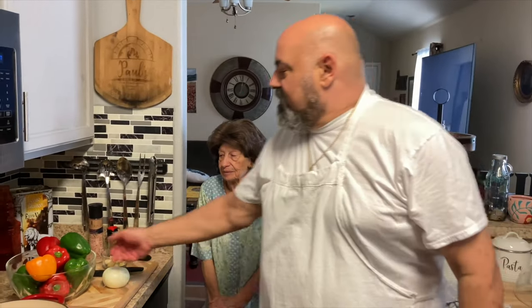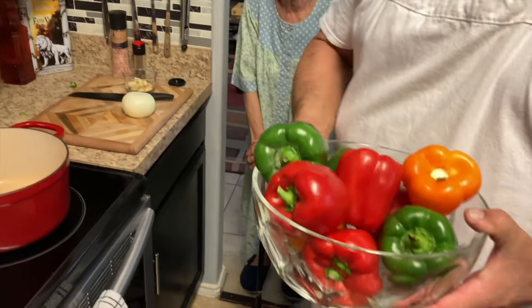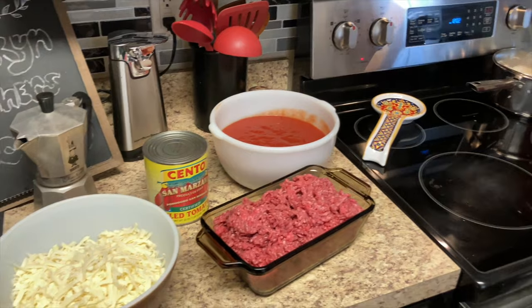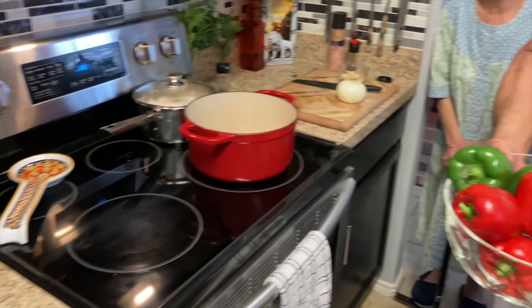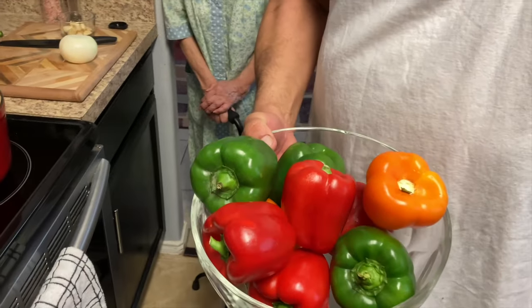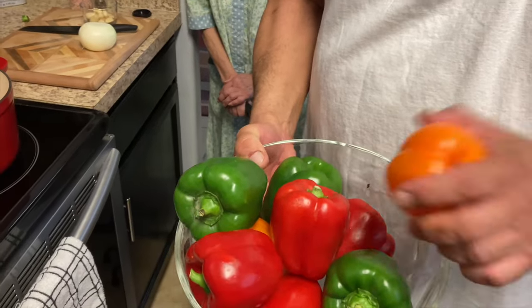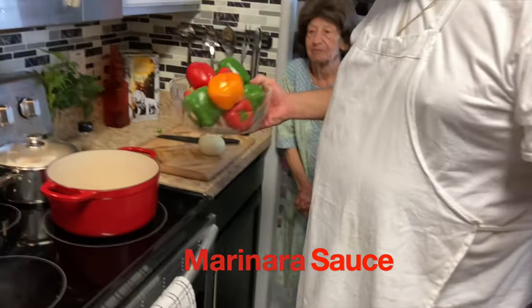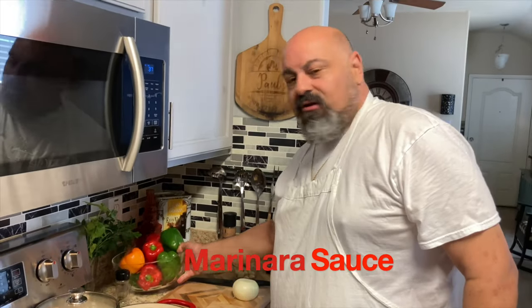Today we're going to do stuffed peppers with rice, ground beef, and mozzarella cheese. We've got some beautiful red, yellow, green, and orange peppers here. These are going to be good. And we're going to make a maninata sauce with it.